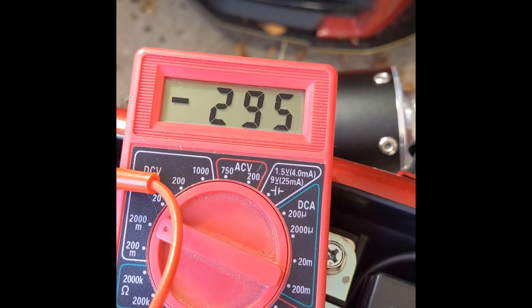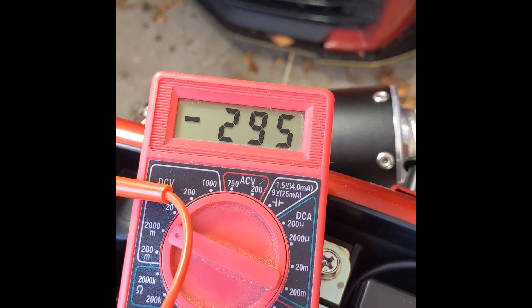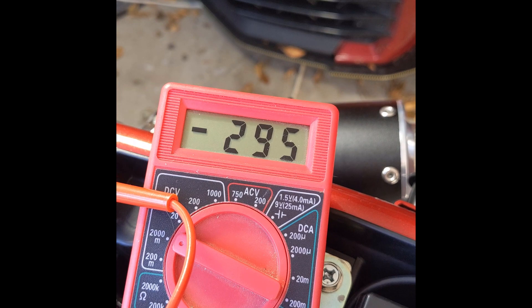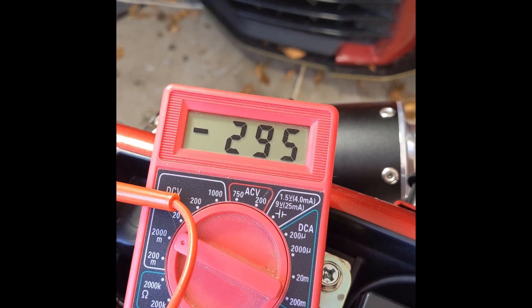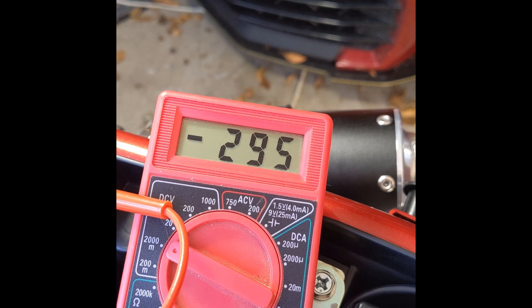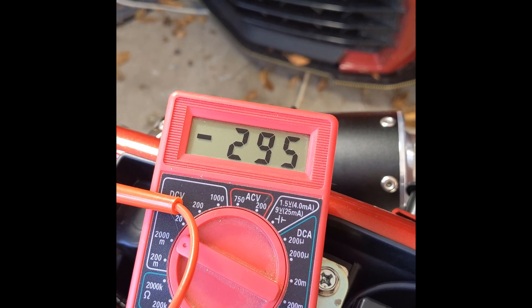As you see here, the reading is a negative 295 — that's much higher than what it needs to be. The best way to approach this is to figure out what the spark plug looks like. Running it at this high of a reading is much richer than it needs to be, and the fuel mileage is really crappy.